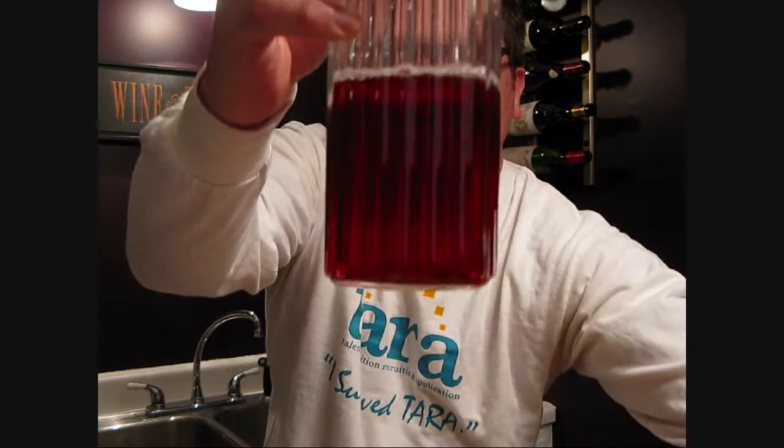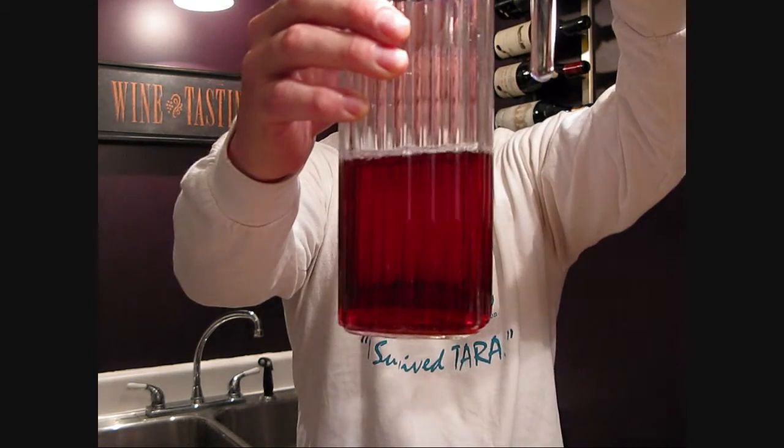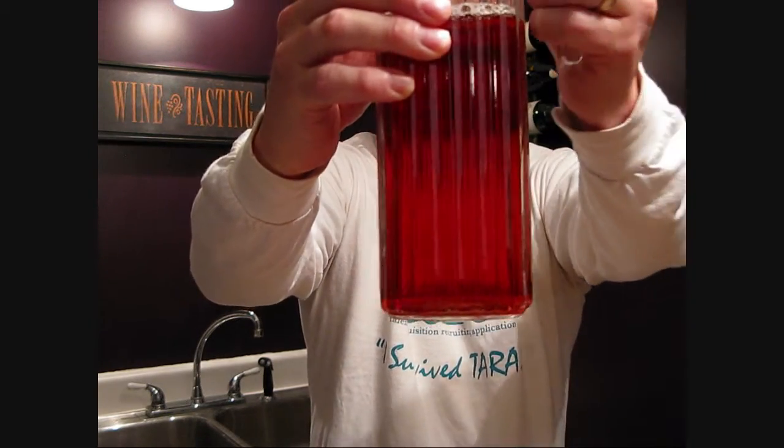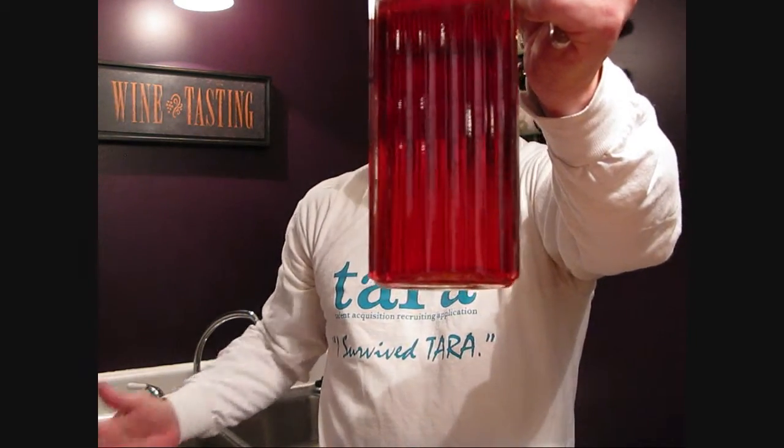If we add one more cup of water, look what happens. I spilled — that's terrible. It's even lighter, more pale. So hopefully the grape juice experiment with the water gives you an idea of what you're thinking about when you start talking about intensity.